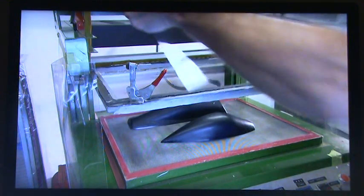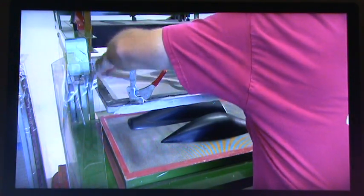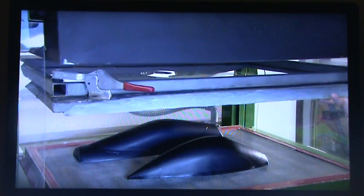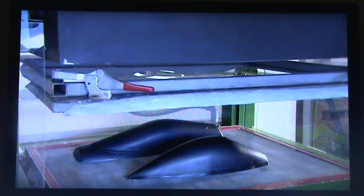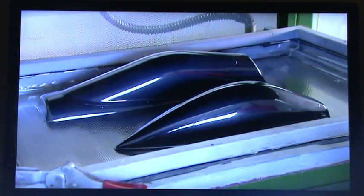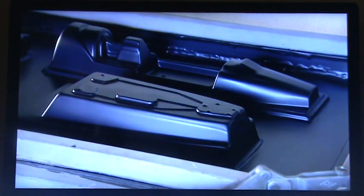Next, a sheet of clear thermoplastic is transformed into cockpit canopy parts. A machine heats the plastic, then vacuum shrinks it to two molds. The plastic hardens in seconds to create two clear plastic bubbles for the jet canopy. They mold the cockpit shell in two sections using the same technique.